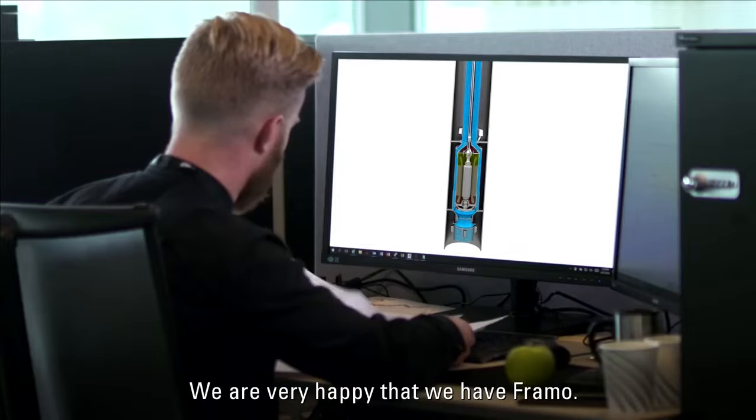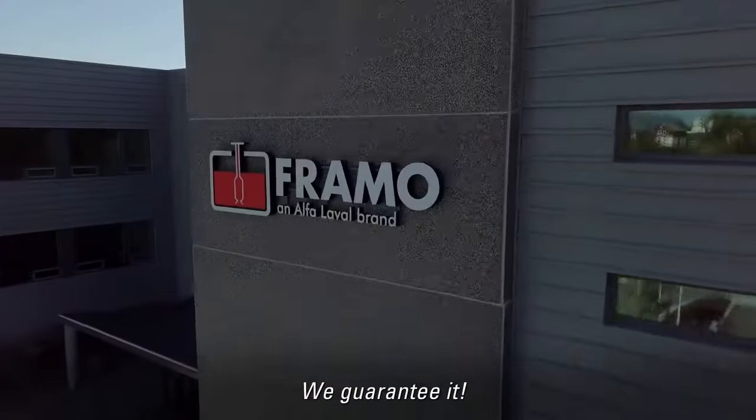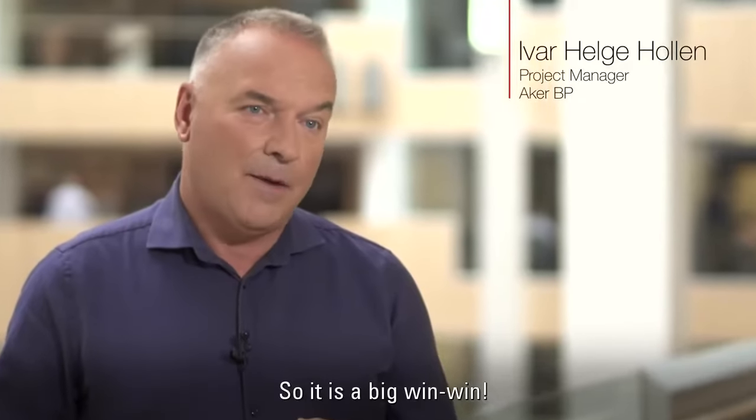We are very happy that we have Framo. We don't just promise performance — we guarantee it. So it is a big win-win.